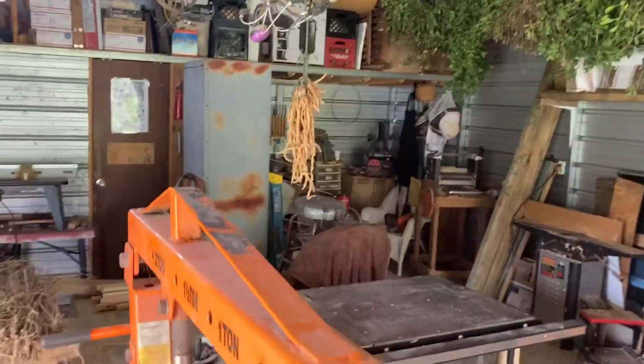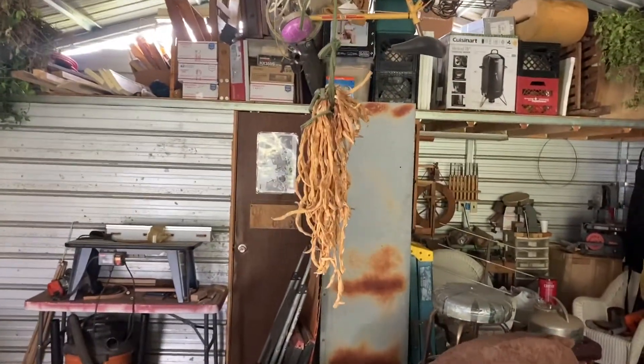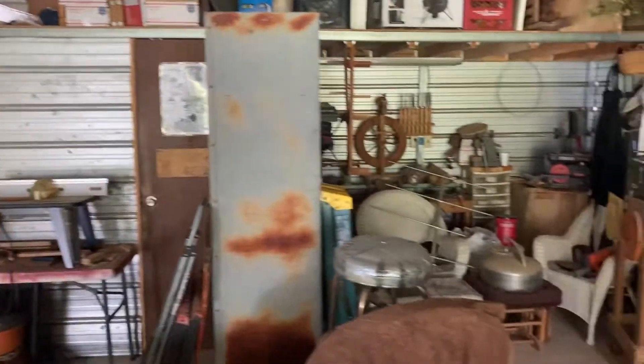There's a bunch of Asian long beans hanging from the bicycle, and this is a small bit of our seed stock. I'll be pulling those out and putting them away for next year.